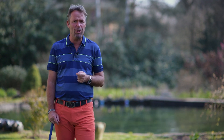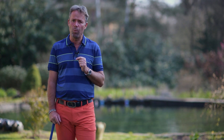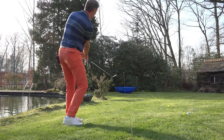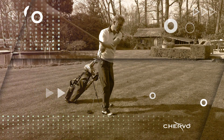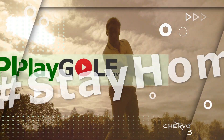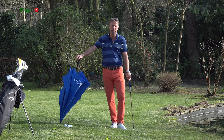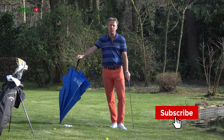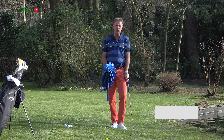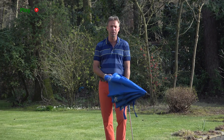Hi, welcome to Quarantine Golf, the WePlayGolf home edition. During lockdown we have to practice at home, and in today's video we're going to show you how you can control your distance in chipping. Welcome back to WePlayGolf, the golf channel where you easily learn to play golf. If you're new to this channel please consider subscribing, and if you have any questions or suggestions put it in the comment box below. In today's video we're going to show you how you can control your distance in chipping in your garden during lockdown.